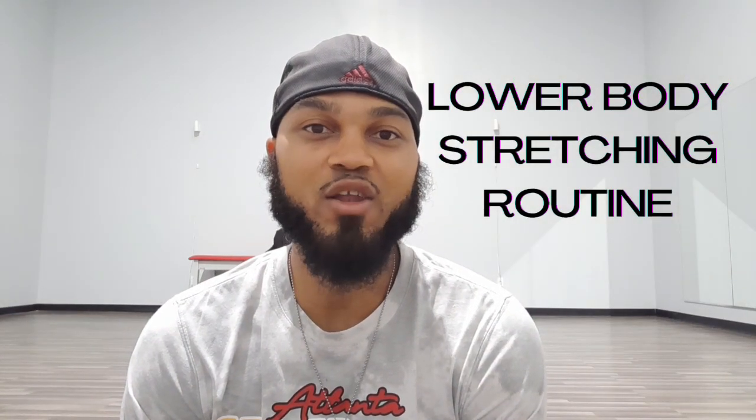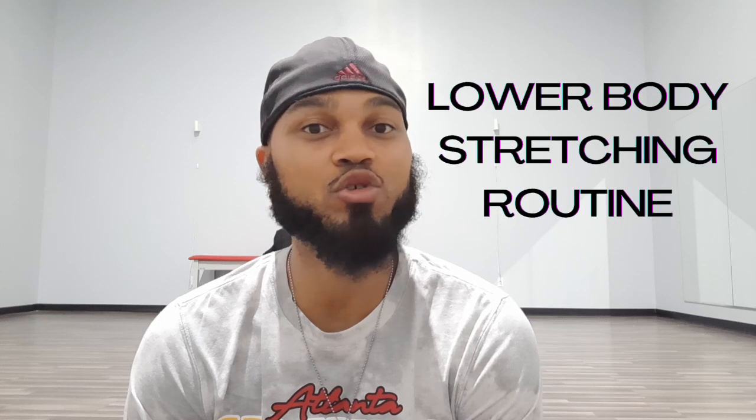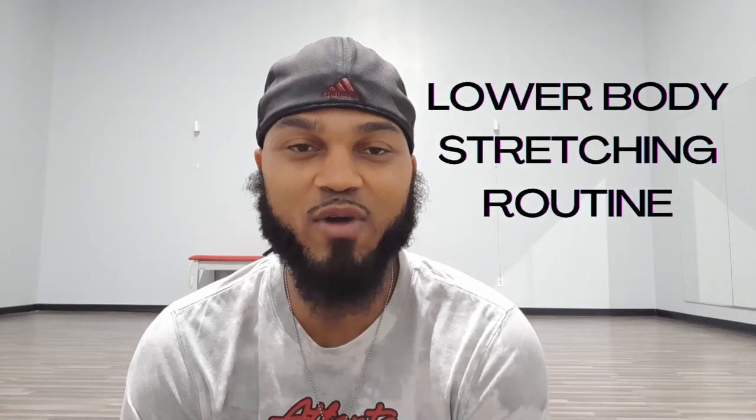Hey guys, today I'm going to show you a great lower body stretching routine that you can do with fibromyalgia and arthritis to get relief from your joint pain and muscle aches.